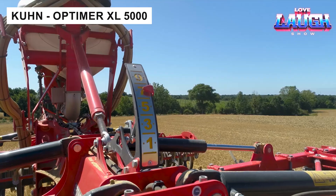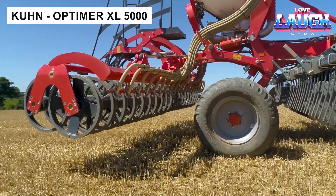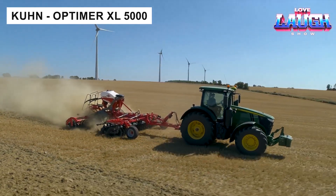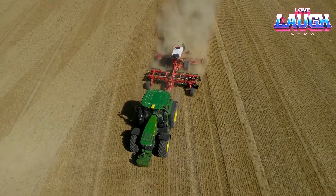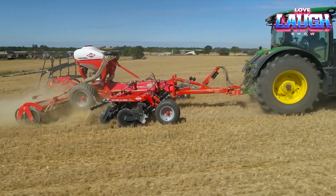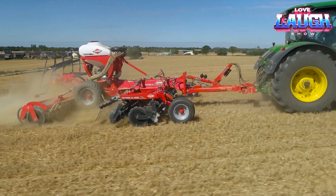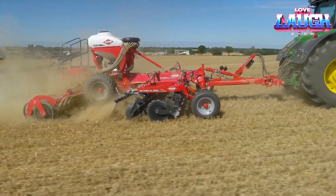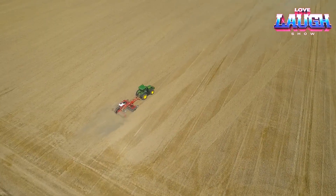The Optimer 2-Row Independent Disc Cultivator is an advanced model for soil cultivation, offering a number of key advantages. First of all, the cultivator provides a high throughput for working with crop residues, which allows for the efficient processing of straw and soil, accelerating their decomposition.